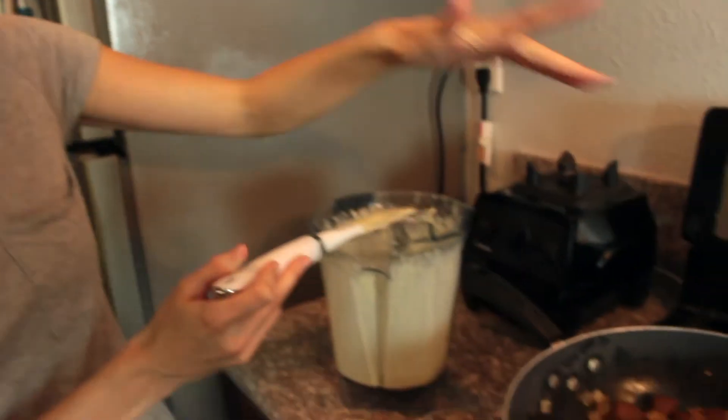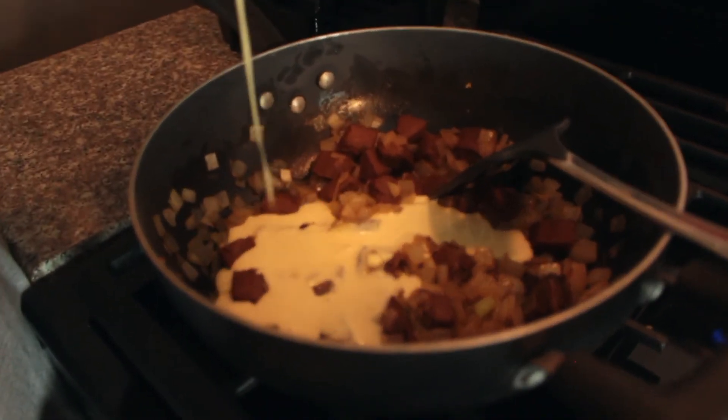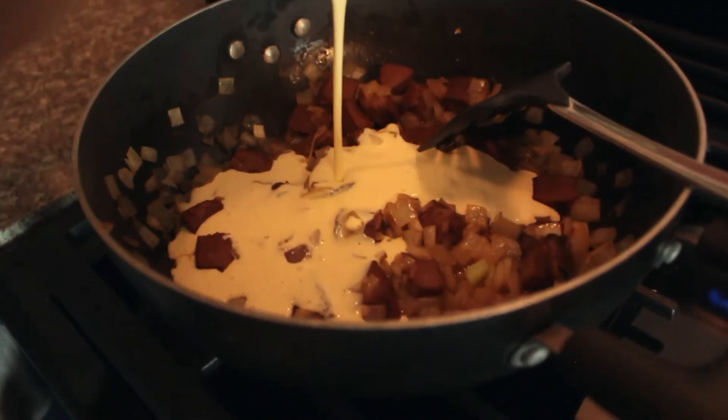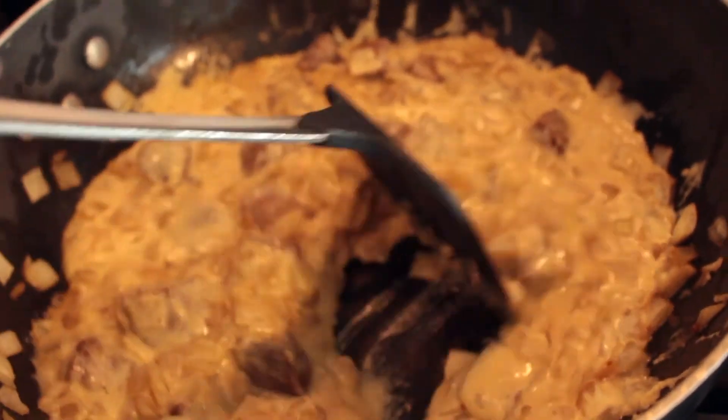We're gonna go ahead and add our creamy mixture to our steak and onion mixture. Now we've got a great beef stroganoff base — it has thickened up with a little bit of time on the stove, as you can tell.